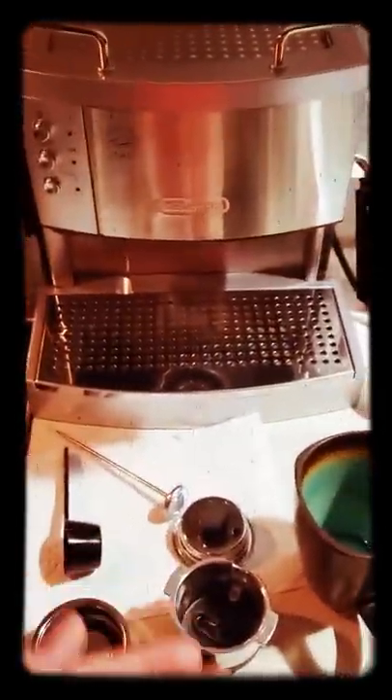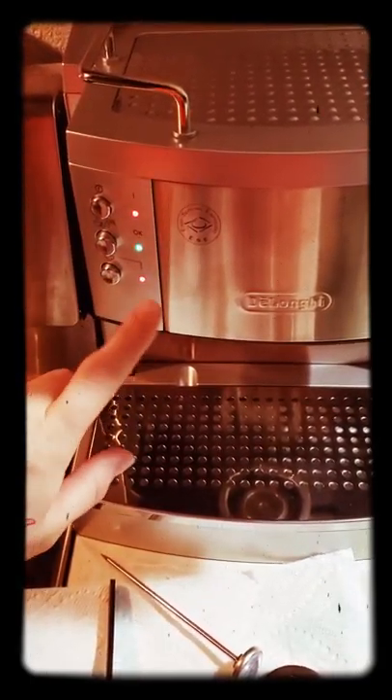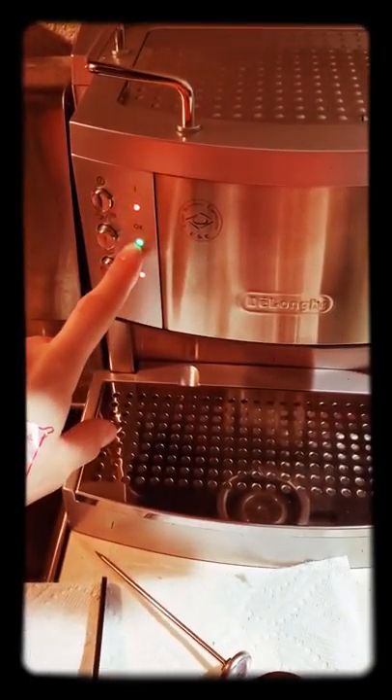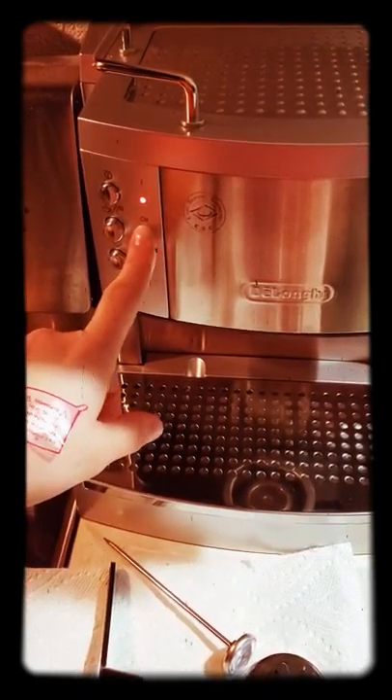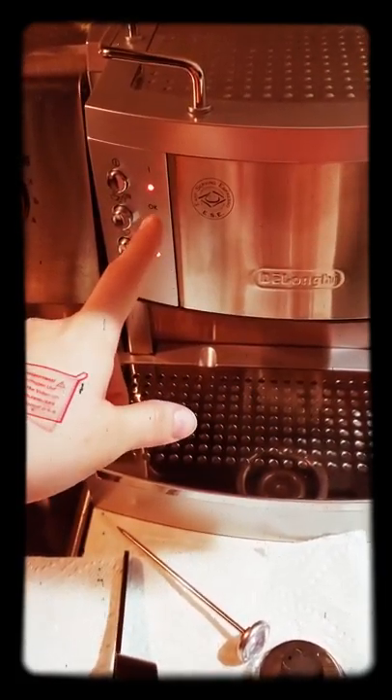So what you do when you want to use this is you turn this button on. Usually this light isn't green and it's not on, so you have to wait for the water to heat up. When it turns green, it lets you know it's heated up.